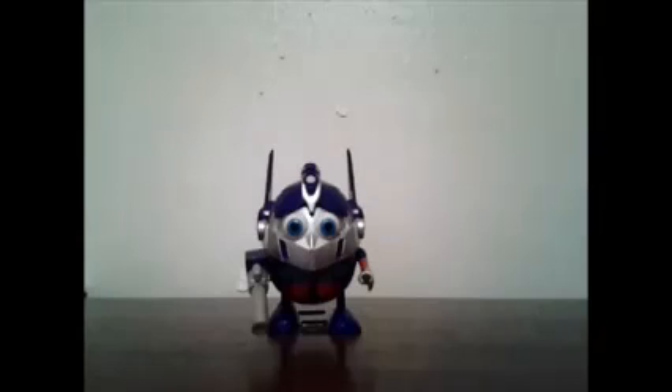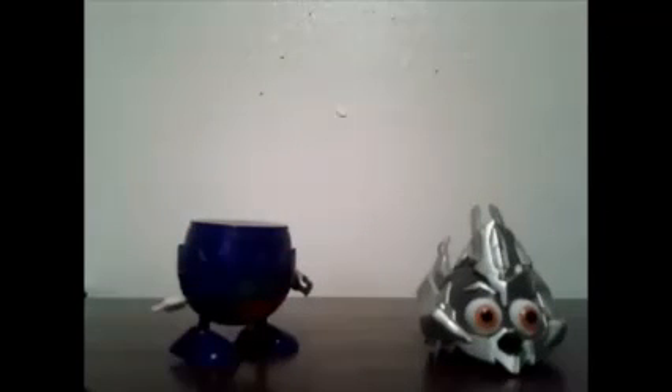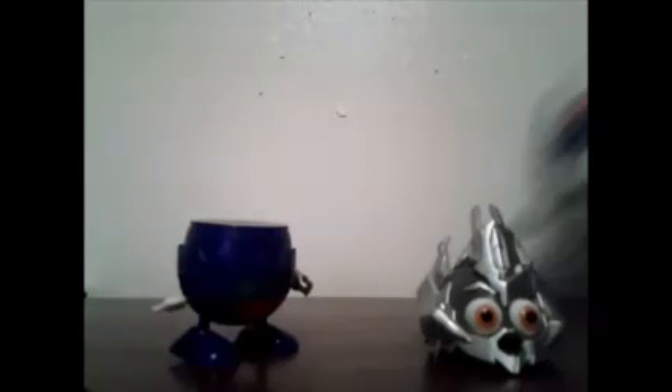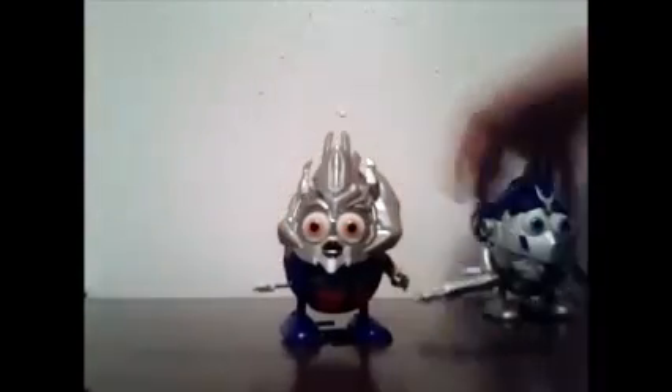What's cool with these is you can actually take their heads off and attach them to the other bodies, like so — and they look different.